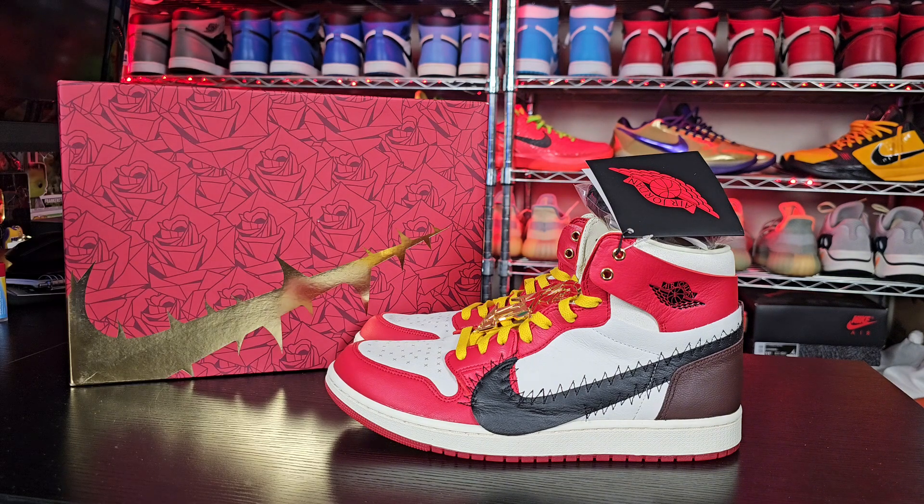I'm just glad I was able to hit these for retail. Let me know down in the comment section, I appreciate you guys. Hit that like button and subscribe button. I'll catch y'all in the next video — I'm gone.